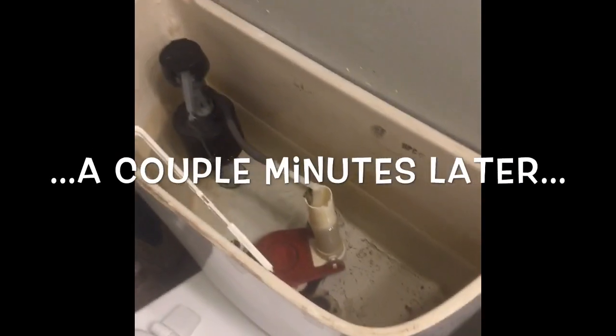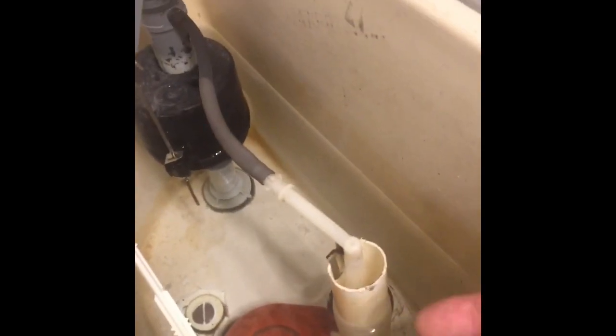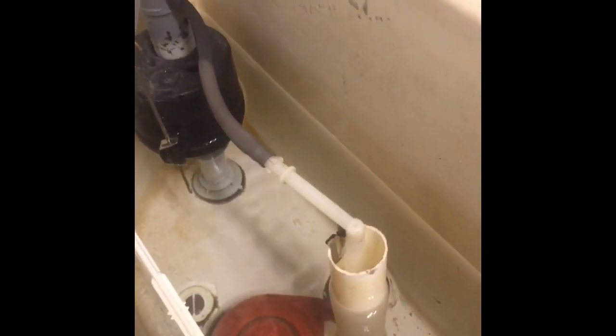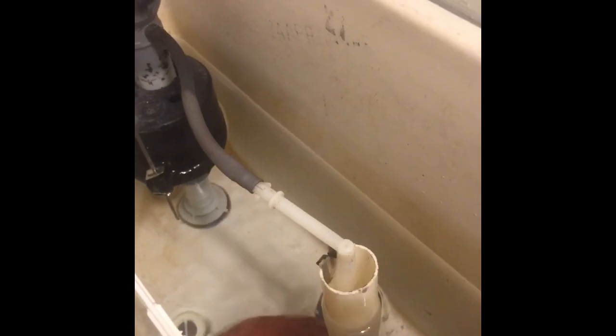Alright guys, this is a couple minutes after I flushed it and the chain is underneath the flapper, causing the water to not rise up all the way like it should. So the water is just constantly filling up, it's constantly running. I'm going through that much water all the time unless I fix this chain.